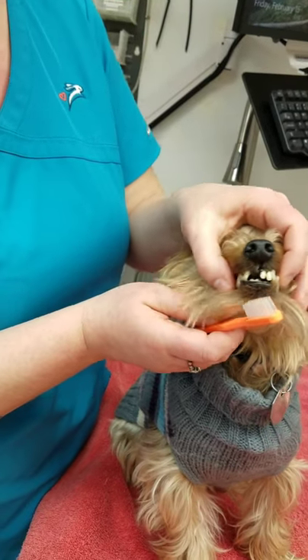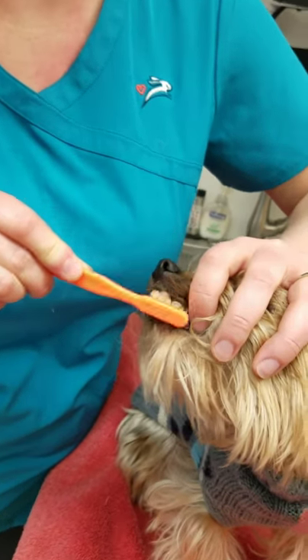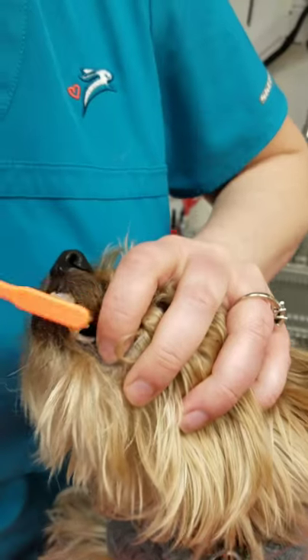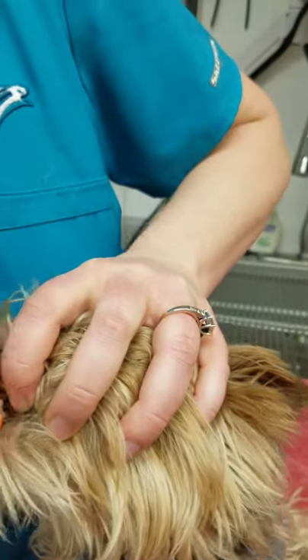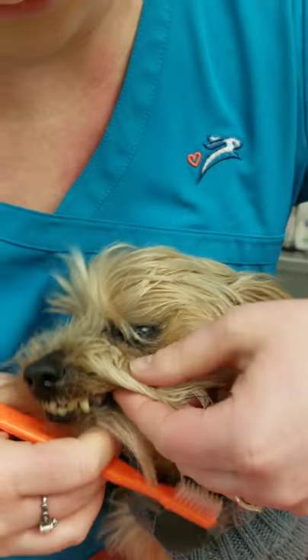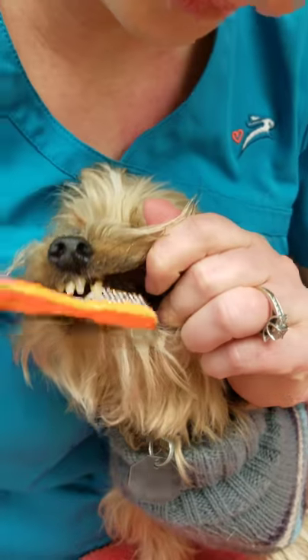He's small, so it's easy to just kind of hold his head. We're going to go right in in a circular motion. And if he pulls back, we just give him a little bit of a break and then go right back to it. As we get a little bit further, we can use his lips to kind of help hold his mouth open.